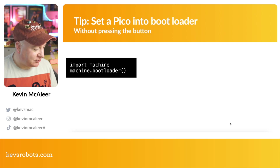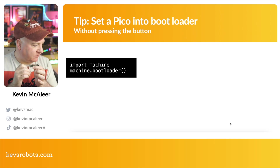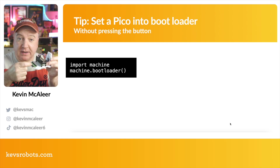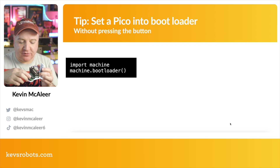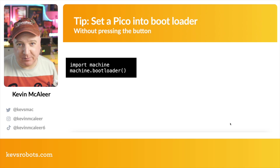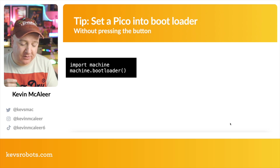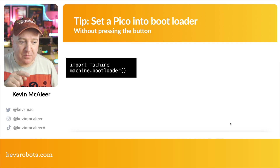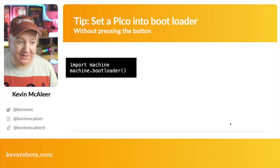One more tip: when I build robots and mount a Pico, I tend to put them upside down against the 3D printed part so the pins point up for Dupont cables. Unless I put a hole through for the reset button, I'd have to unscrew everything to press boot select. However, if you already have MicroPython or CircuitPython on your Pico, you can just run `import machine` then `machine.bootloader()` and it will set the device into bootloader mode — quite a useful tip.